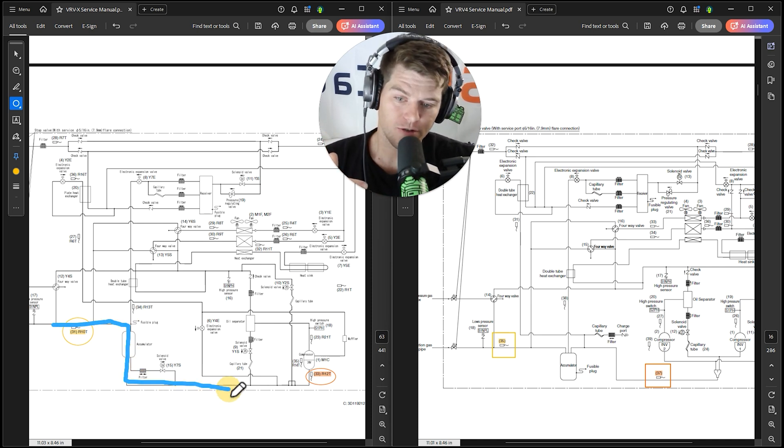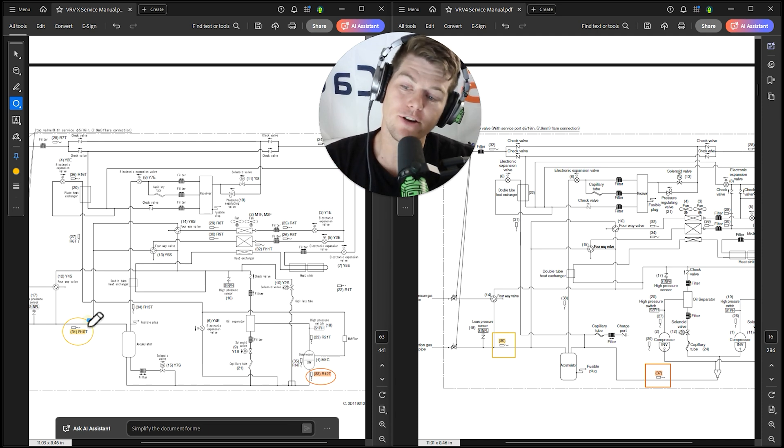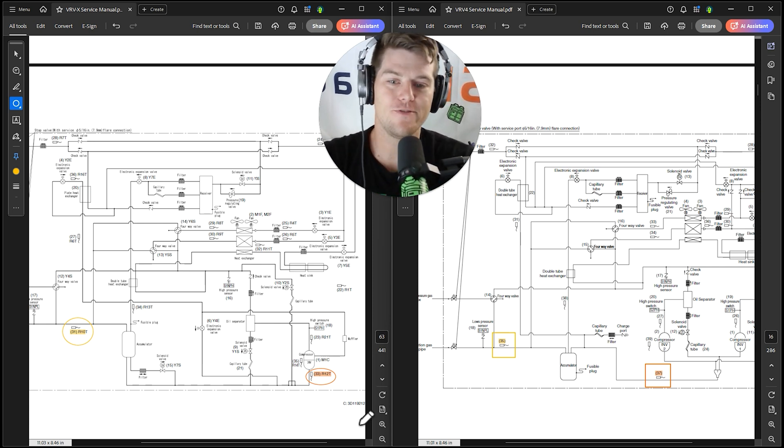To measure suction superheat on VRVX: in cooling mode, use the suction pipe thermistor here — that's your correct reference. In heating mode, you can't fully trust R12T either, so you have to go off the coil sensors up on the outdoor heat exchanger. Depending on the mode, you either use the suction pipe thermistor in cooling or the two coil sensors in heating.